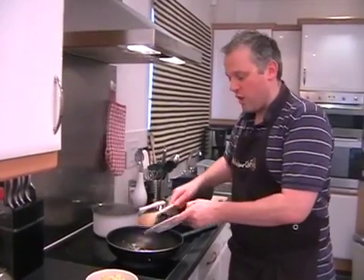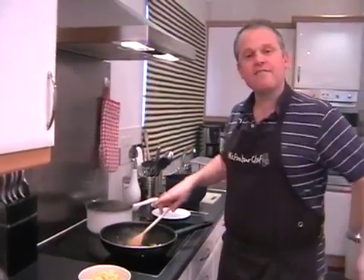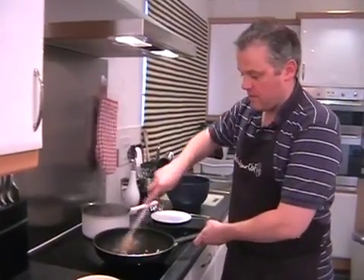Hopefully your pan shouldn't be too hot at this stage because you don't want anything to burn. Just as everything gets hotter, that's perfect. The flavours will be released and it will all be wonderful.